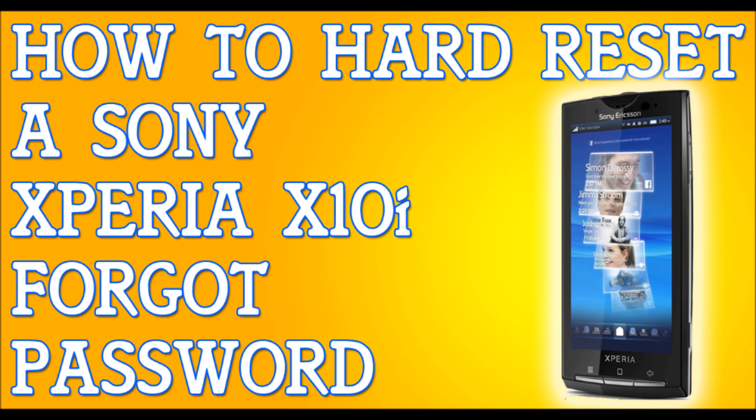When I say it's going to erase everything, I mean it's going to erase your emails, your messages, your contacts. It's going to erase everything, so back up your files.